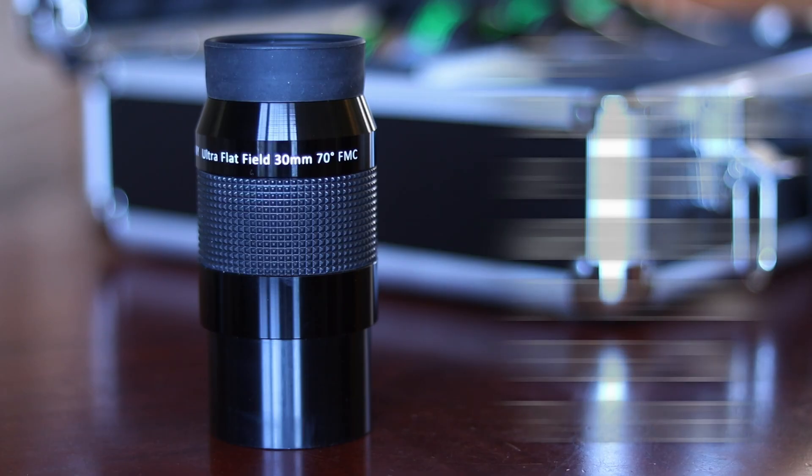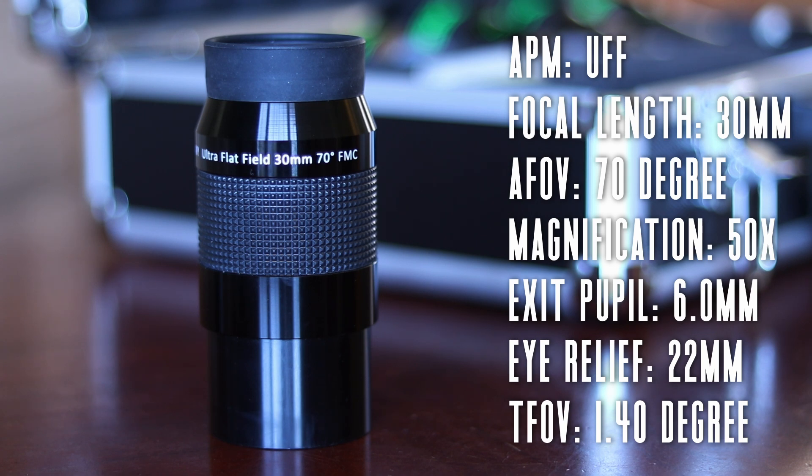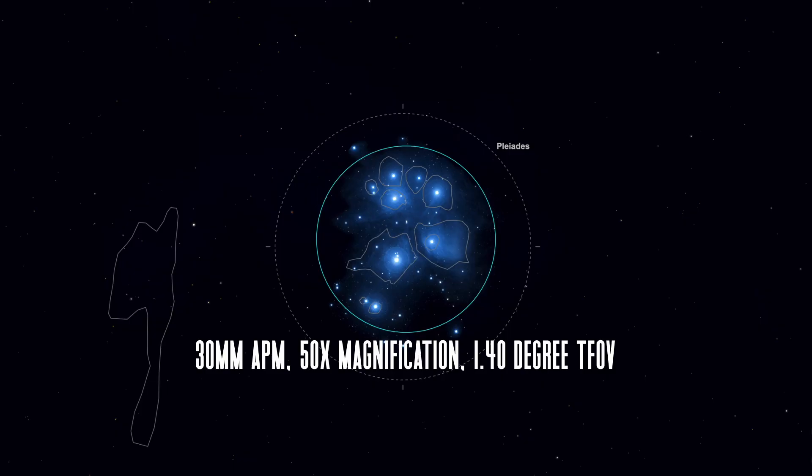I went back and forth about the need for a 5th eyepiece, but ended up adding another low powered eyepiece to my case: the 30mm UFF by APM. It has a 70 degree field of view, gives me 50x magnification, has 22mm of eye relief, a 6mm exit pupil, and shows 1.4 degrees of space. This is about as low as I can go in terms of magnification, but the wide field of view has given incredible views of larger deep sky objects like the Pleiades, the Double Cluster, and the Andromeda Galaxy. The performance of these eyepieces in my F5 reflector, even without a coma-correcting Paracorr, has really impressed me, with almost pinpoint sharp stars all the way out to the extreme edges of the apparent field of view.